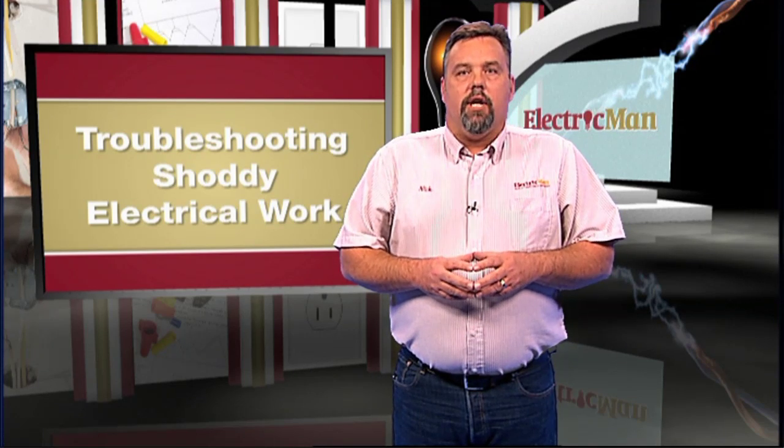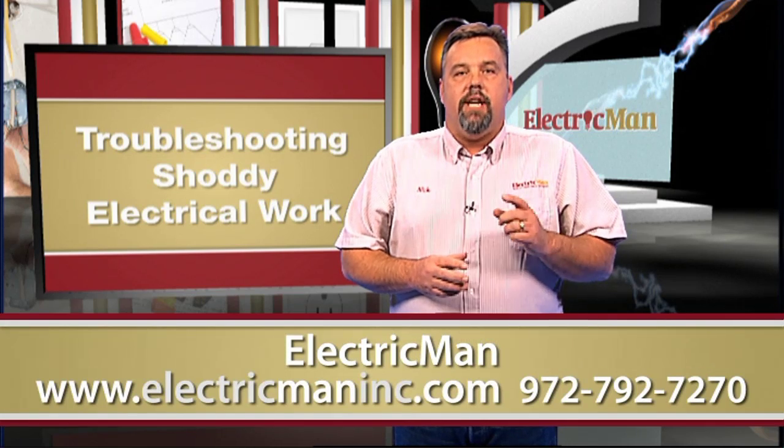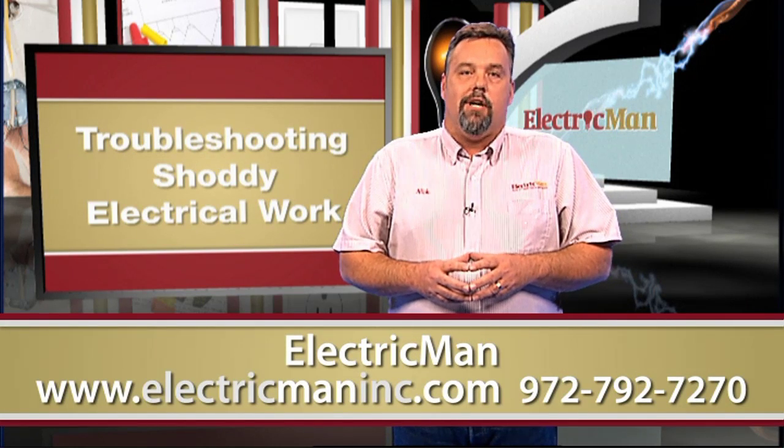Be aware of possible electrical problems in your home or apartment and take the steps needed to fix them before further damage is done.